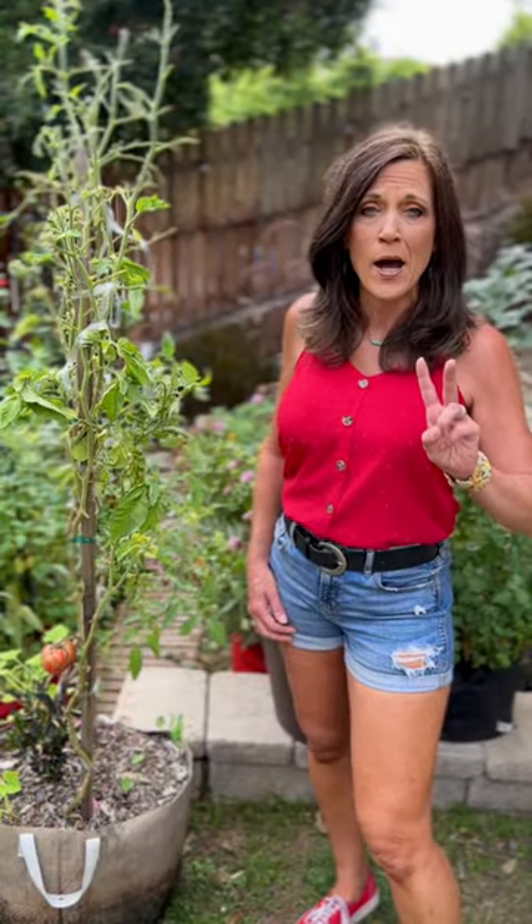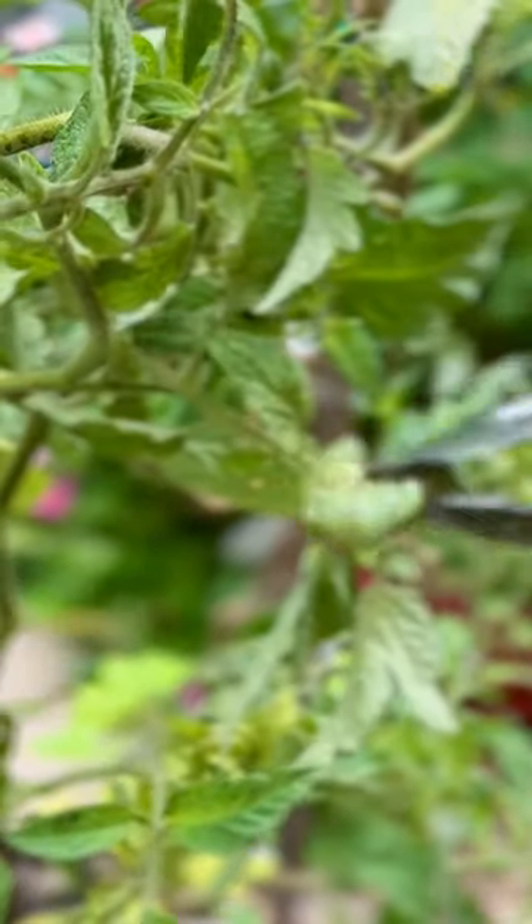Now that you've spotted them, you've got two options for dealing with them. First, handpick and relocate them. Option number two, spray and eliminate, which I'm doing because I don't take any chances when it comes to my tomato plants.